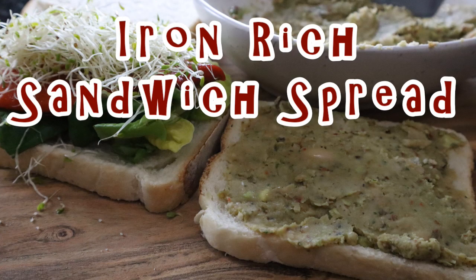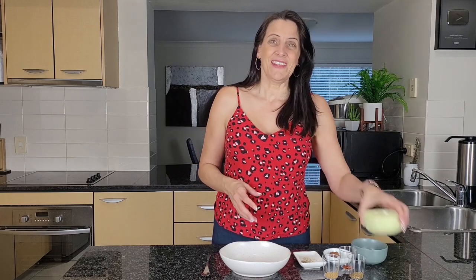I don't just use it on sandwiches — I mix it through cooked potatoes, I mix it through pasta, I use it on baked zucchini for example. So it's very versatile and very delicious, and it's loaded with iron.